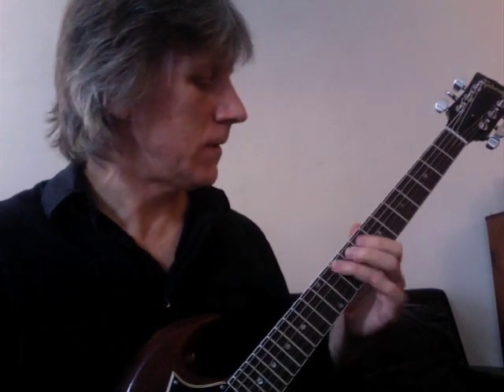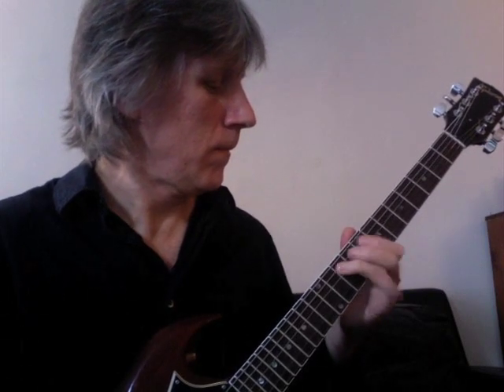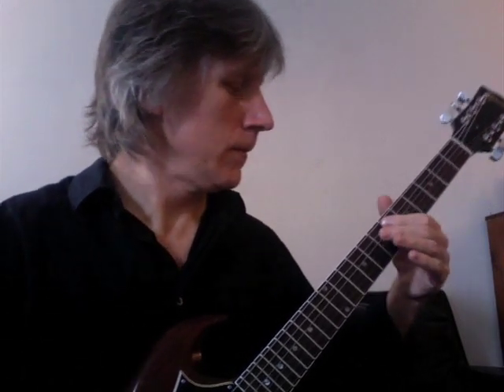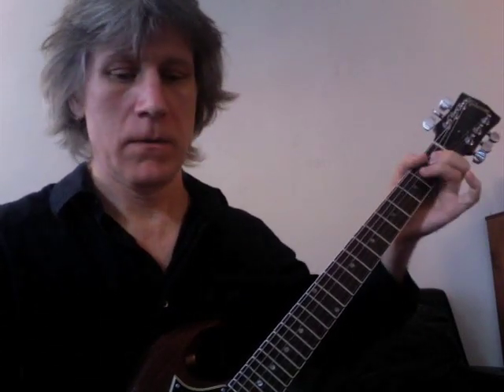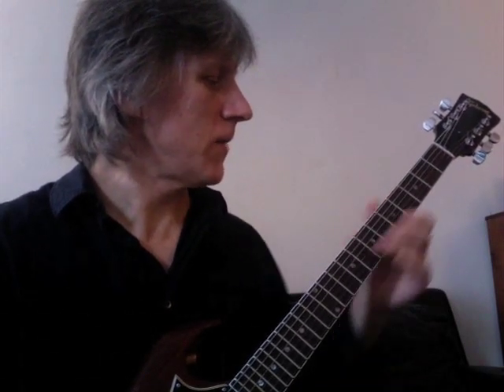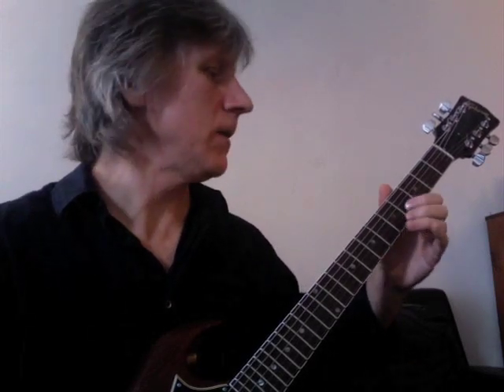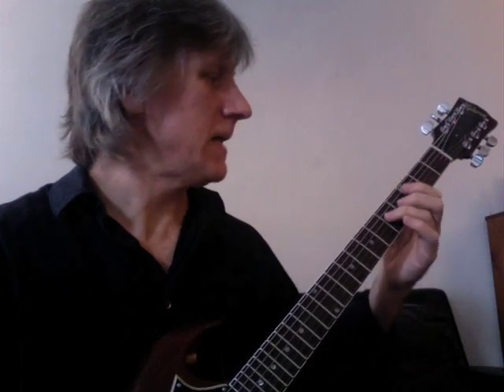The second half of that phrase — the last two notes of measure eight are the beginning of a phrase that continues in measure nine. We're on the fourth fret and the sixth fret with a little bend on that second note, with a slide down to that F.